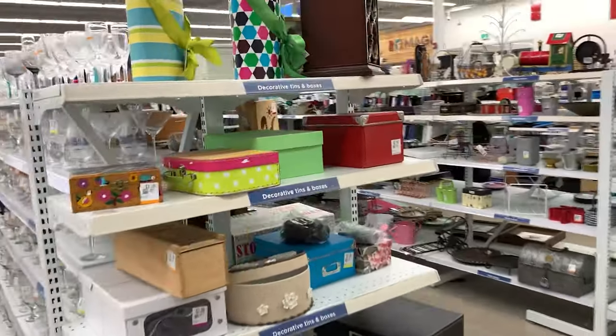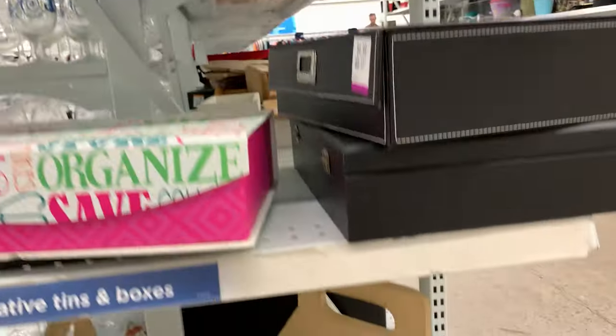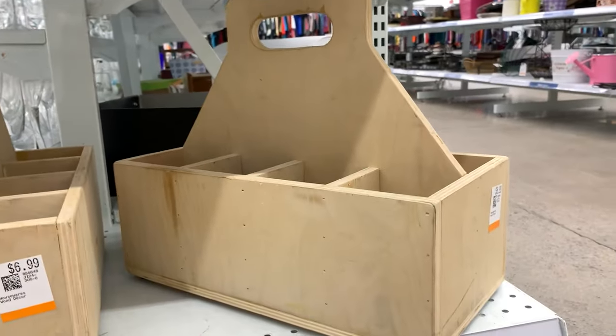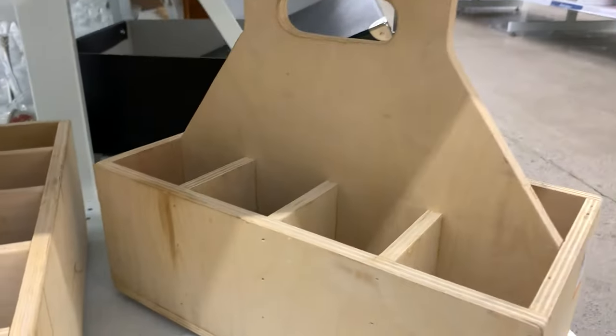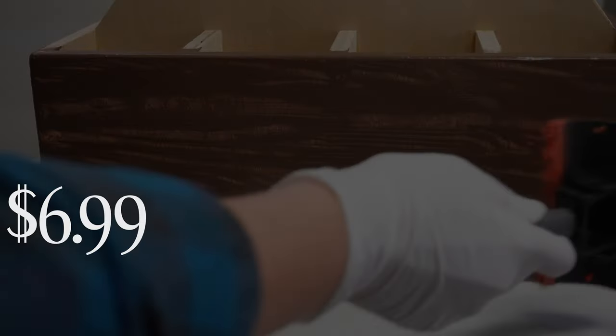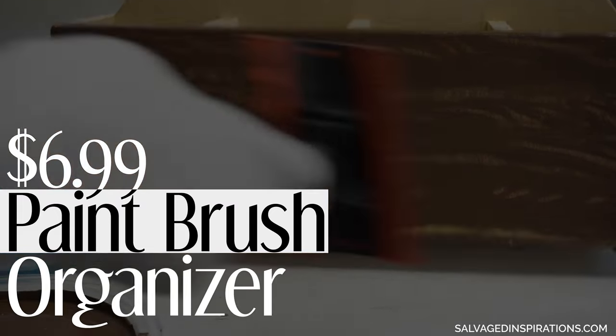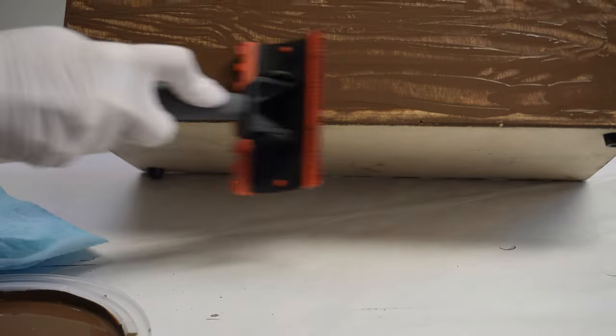If you find a sturdy box at your local thrift store, be sure to grab it because you're always going to find a use for it. Hi my friends, Denise from Salvaged Inspirations and welcome or welcome back to my channel. Today I'm sharing how this $6.99 thrift store caddy box gets transformed into the sweetest vintage paintbrush organizer.